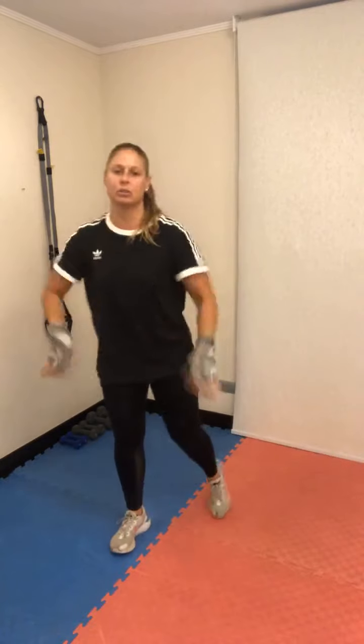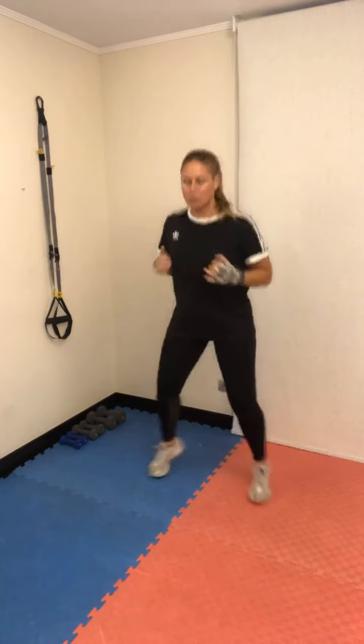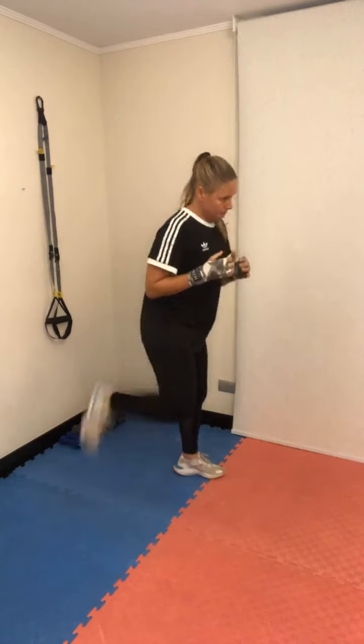Rebotamos en la punta de los pies, flectando las rodillas, amortiguando el salto, como si estuvieras saltando la cuerda. Respiras y botas. Cambia: dos pies delante y otro atrás, suelta las manos, relaja los hombros. Abrimos y cerramos cortito los pies: afuera, adentro. Luego calcañeos atrás alternados, suave, lento, uno por uno.